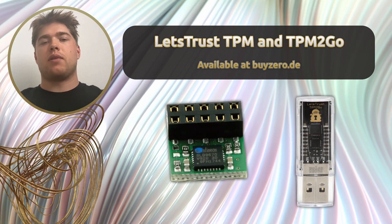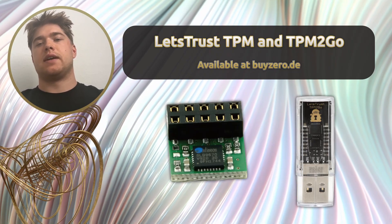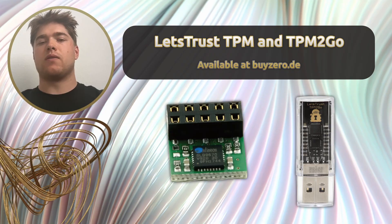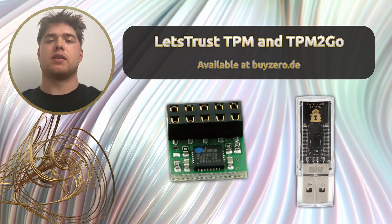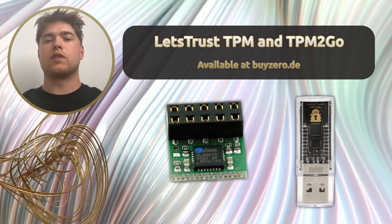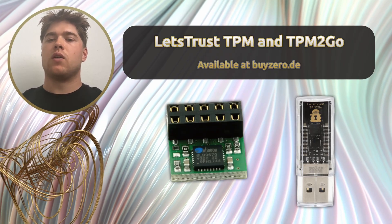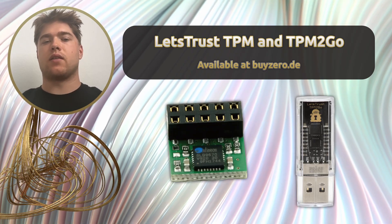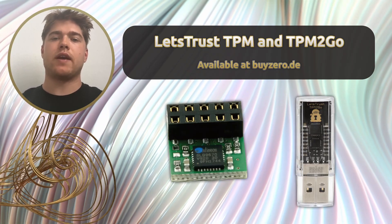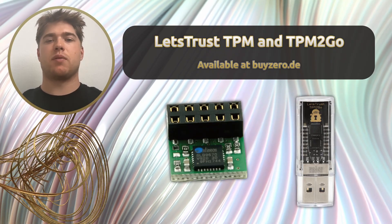To sum it up, a TPM like the Infineon SLB-9672 brings real, measurable security benefits, especially in industrial and embedded contexts. When paired with a Raspberry Pi, it becomes a powerful platform for Secure Boot, trusted communication, and tamper-resistant operation — all with long-term cryptographic strength, including post-quantum readiness. If you are designing secure systems for the edge, for industrial control, or for critical infrastructure, this is the kind of hardware root of trust you want in place. If you want to test TPM on a Raspberry Pi right now, consider picking up the Let's Trust TPM 2 Go for USB 2.0 from our shop by Xero right now.